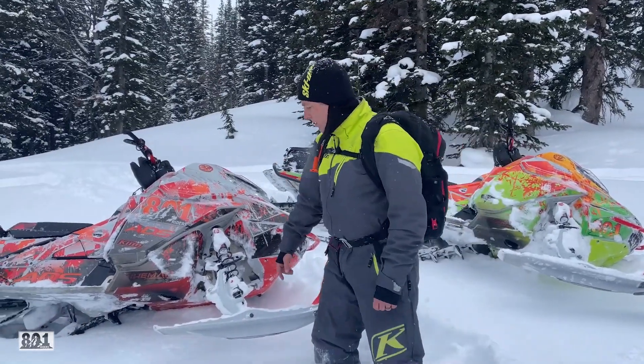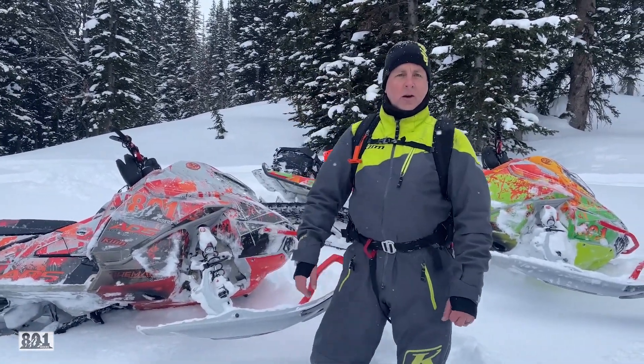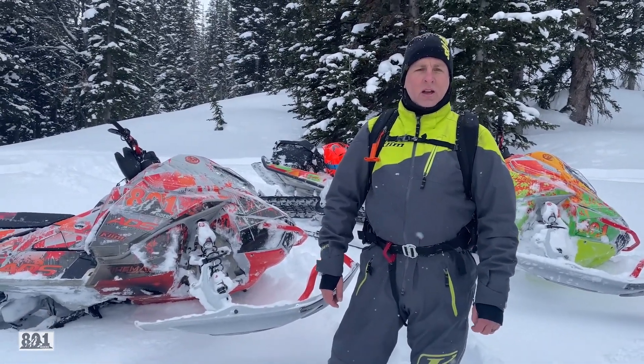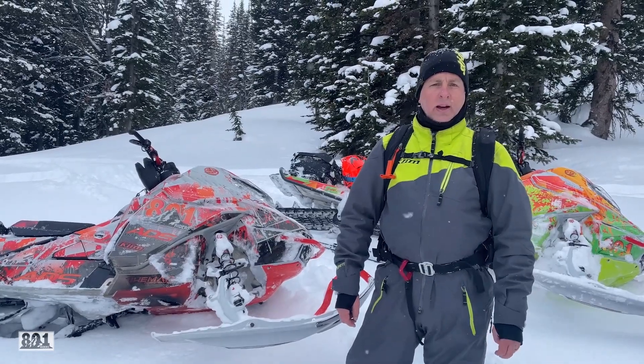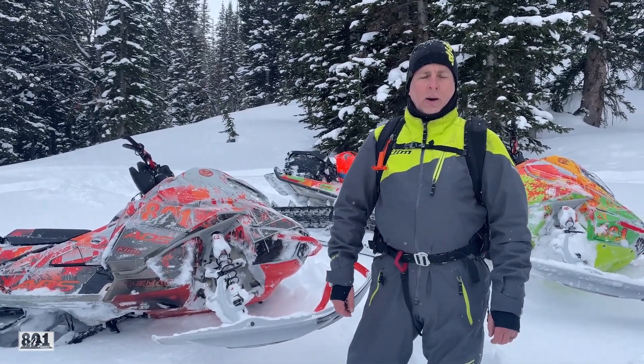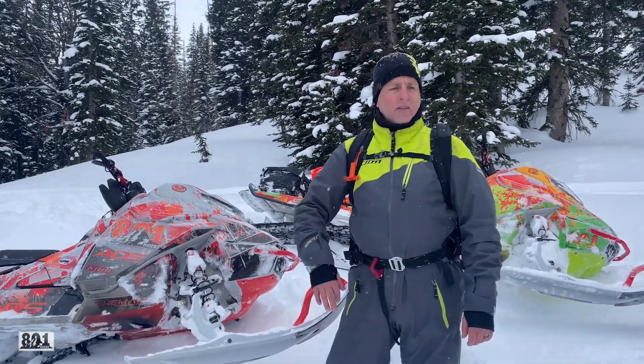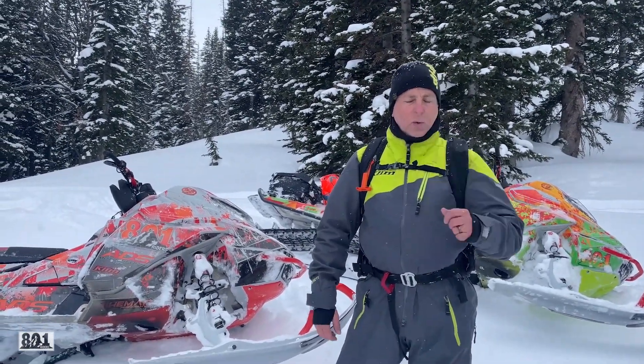Right from the very get-go, as a group, a couple of us added additional horsepower — we got the Bikeman Tunes. I'm running Stage 2 still. I've kept Stage 2 all year. I love it. But I've never gone to Stage 3, and I've never ran Stage 1.